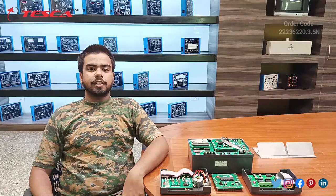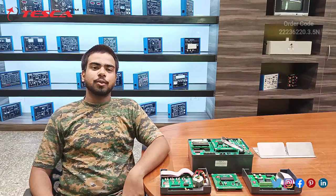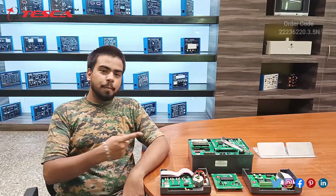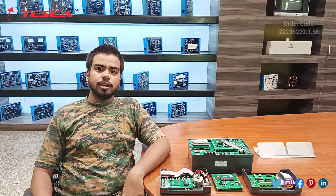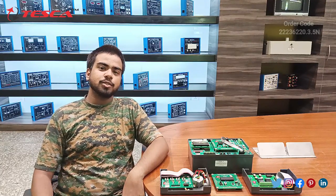Hello everyone, welcome to Tesca Technologies Private Limited. My name is Sara Mishra and today in this video we are going to discuss about the embedded trainer kit. Its order code is 2223622-0.3.5 and we are going to discuss about its components and its working.